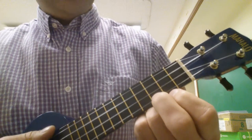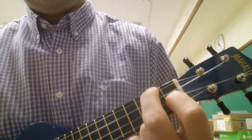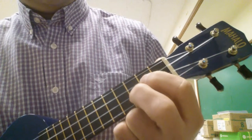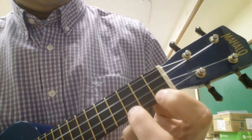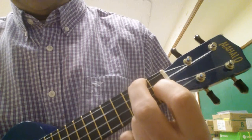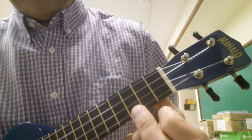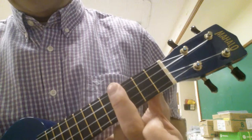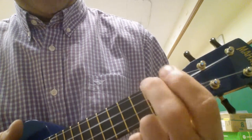So the chords you need to know are C, F, C, G, C, C7, F, C, G, C. You're also going to need to know an E, a D, and an A minor.